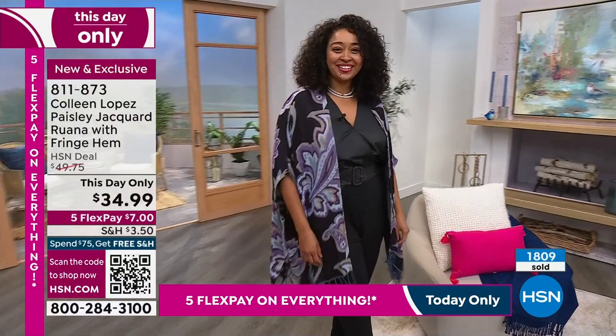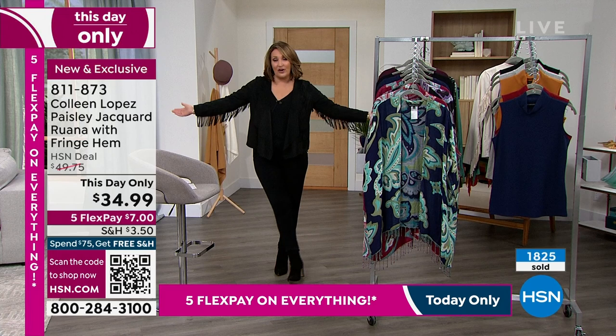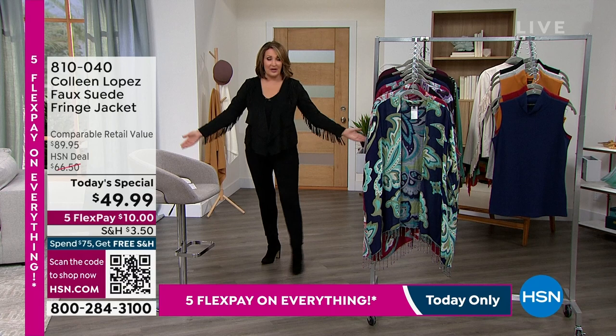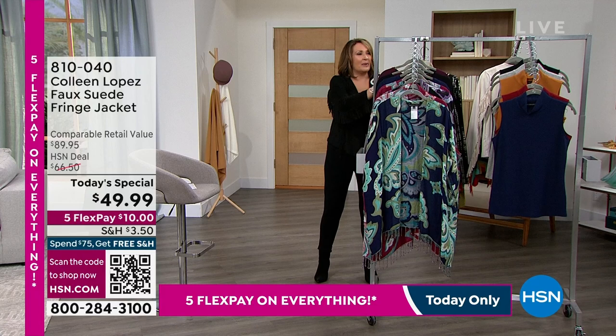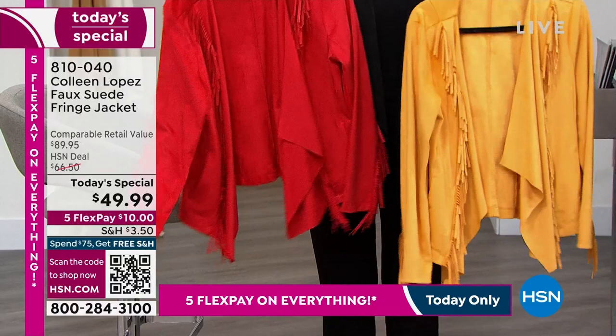Thank you everybody so much for your calls — we will continue to take all your orders. If you're just tuning in, this is the star of the day — this is our today's special. I've lost count but I think over 13,000 have been spoken for. We basically sold out of two of the colors. We are down to black, a beautiful honey gold, and also red. Those are the basic choices left where we have all your sizes.